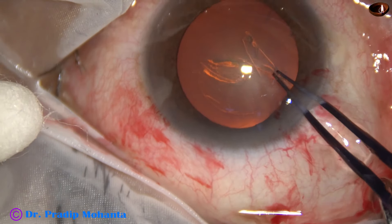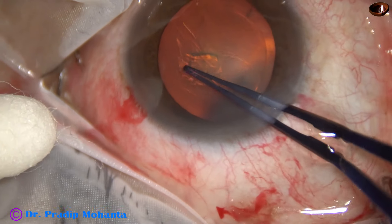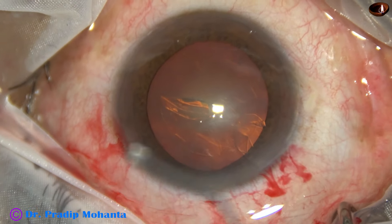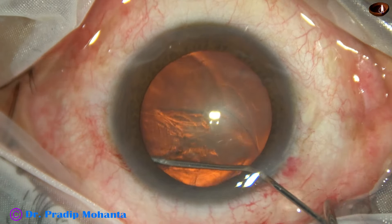I usually go anti-clockwise with my right hand and clockwise with my left hand. Sometimes I do phacosurgery with my left hand. Hydrodissection is done.